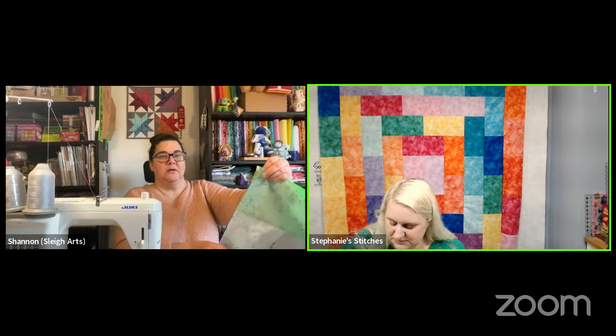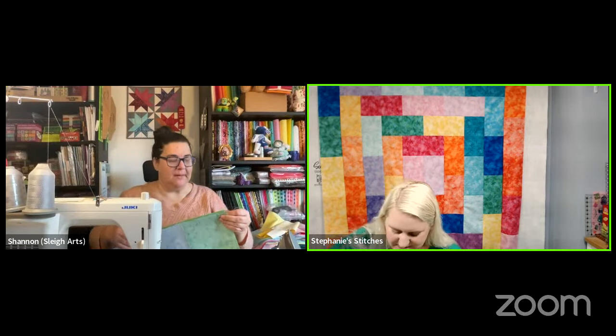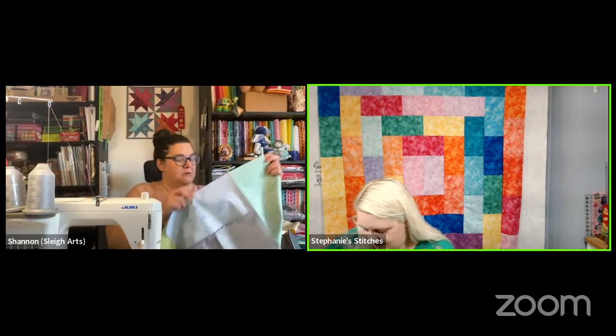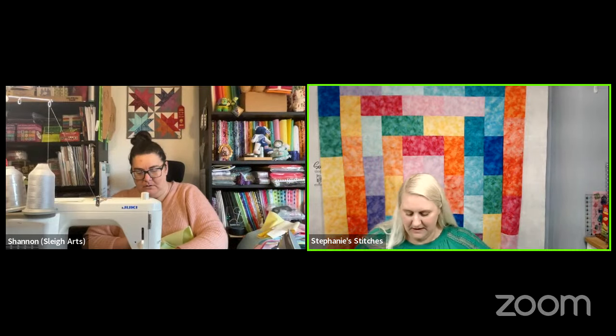Since they're talking about rainbows: the Legit Kits Rainbow Vortex block of the month is 12 months. Iris Too is also 12 months. She was thinking this rainbow potato chip might look too much like the Vortex, but the Vortex is completely different.